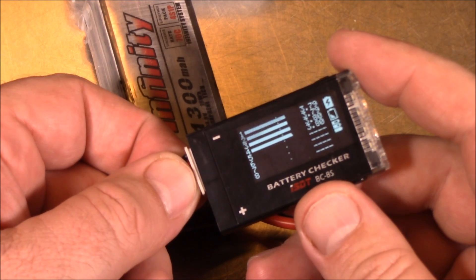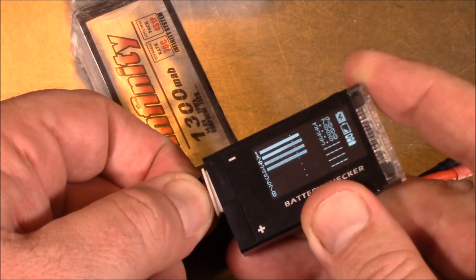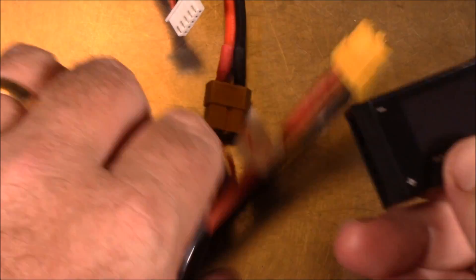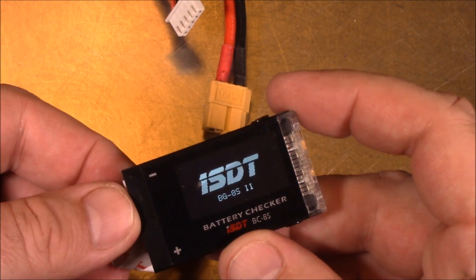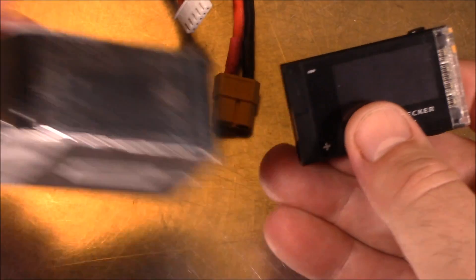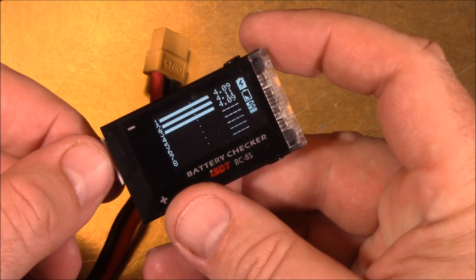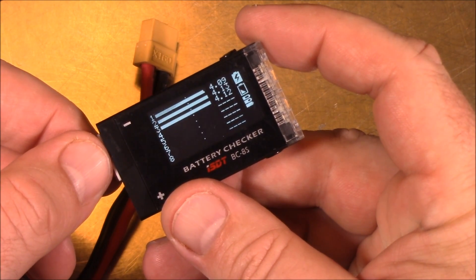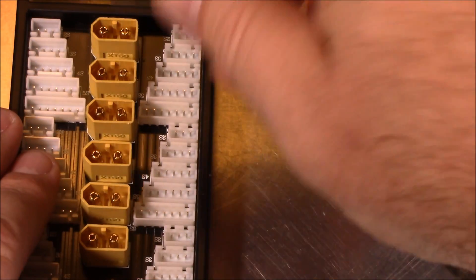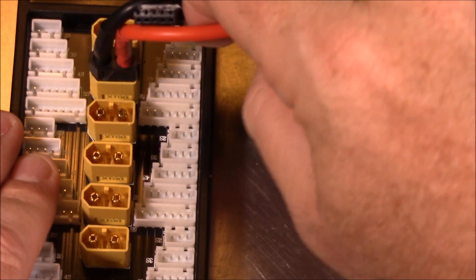Here's another one at about 3.7–3.8V, so this is a good one to balance charge with. This one is also good, coming in about 3.7V on each cell. This last one is coming in about 4V — we don't want to balance charge this one alongside the others since it's too far ahead.